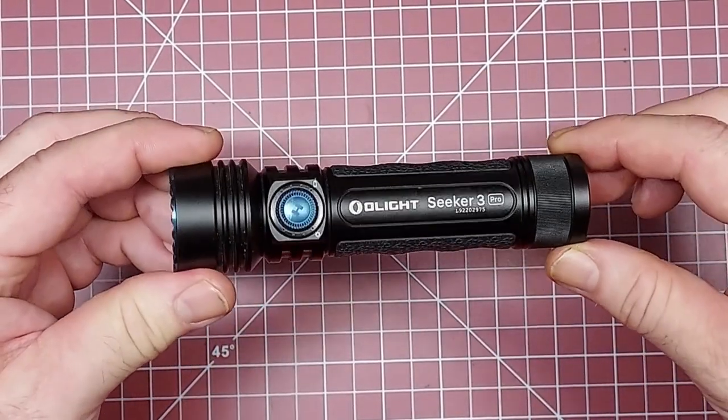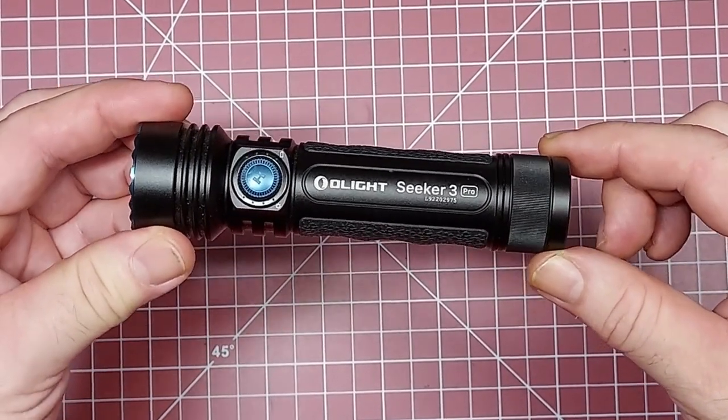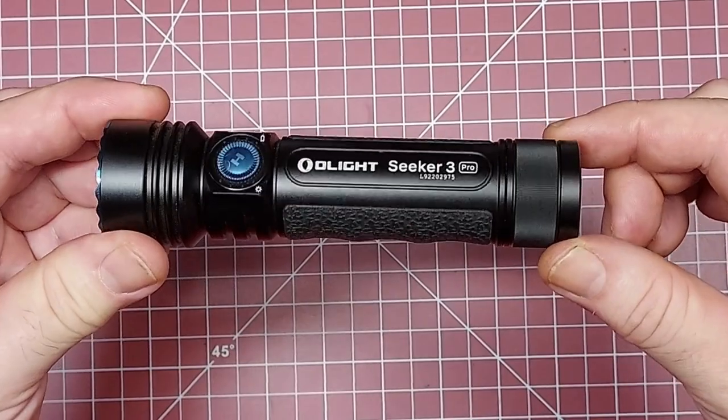Anyway, that's just a real quick little video on how to turn on and off the Olight Seeker 3 Pro.